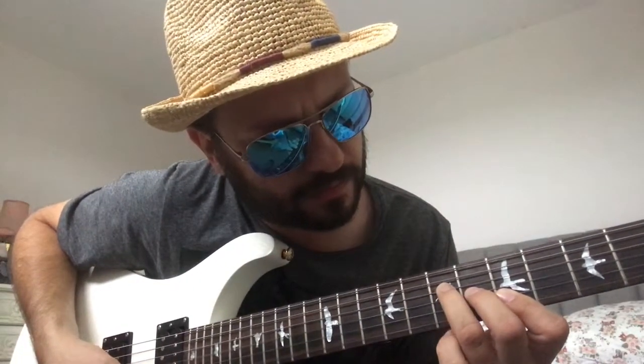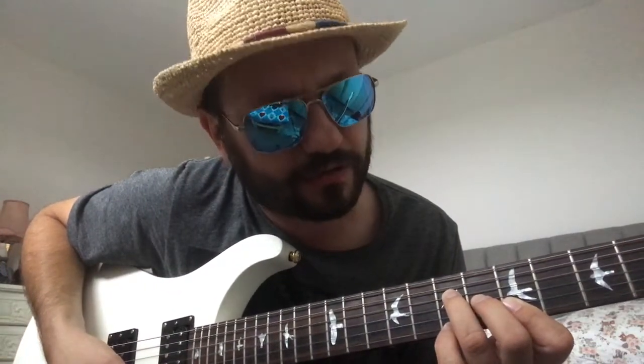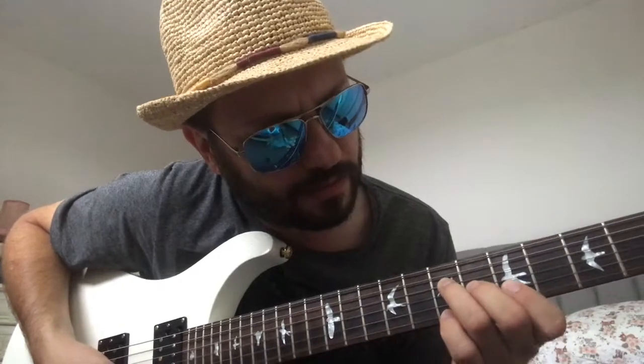If we add our pinky finger on the high e string beneath our third finger, we get an add nine chord — that's an A add nine.